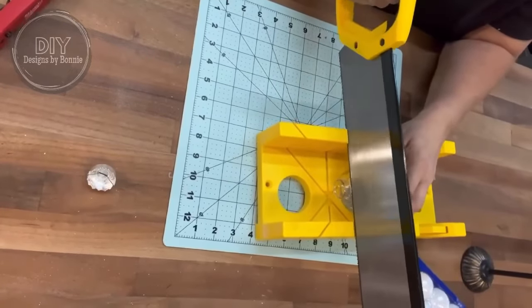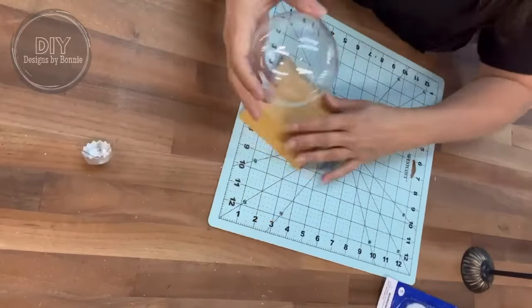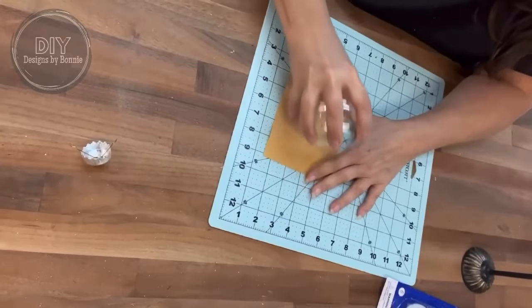And then it made it a little bit jagged. So what I decided to do is lay down some sandpaper — you can see it's kind of rough there — and then I just sanded that a little bit more smooth so that it would sit nice and even.